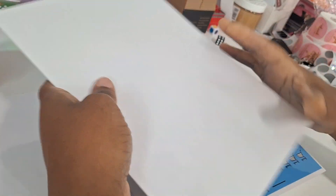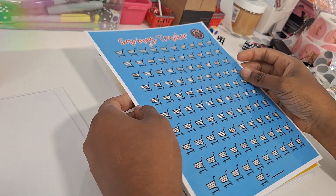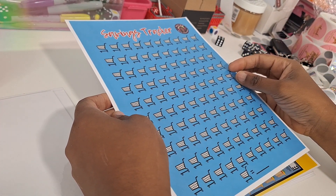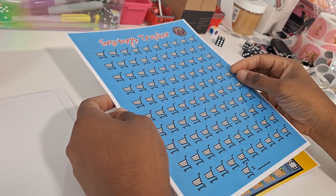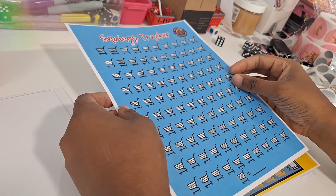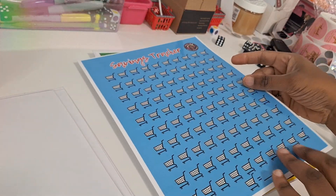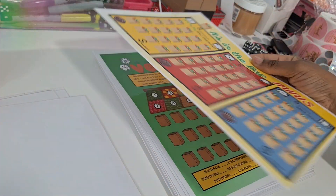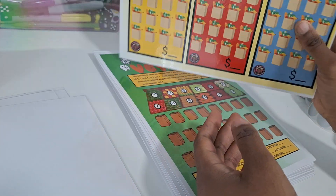That bonus item comes with the DIY Build-A-Book and the downloads on Etsy — you can only get it with the full kit. Also included is a savings tracker to record how much you're saving as you play. There's also In the Bag, a mini challenge, and IOUs.